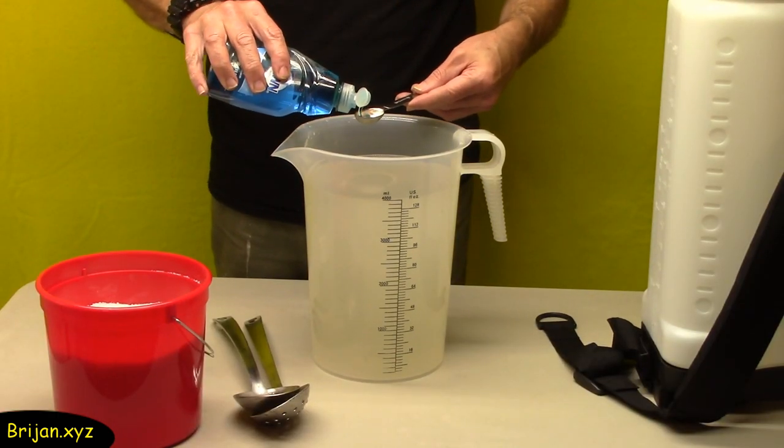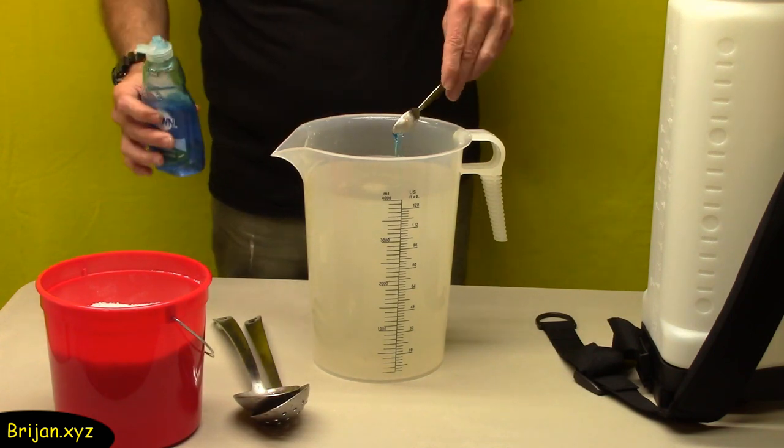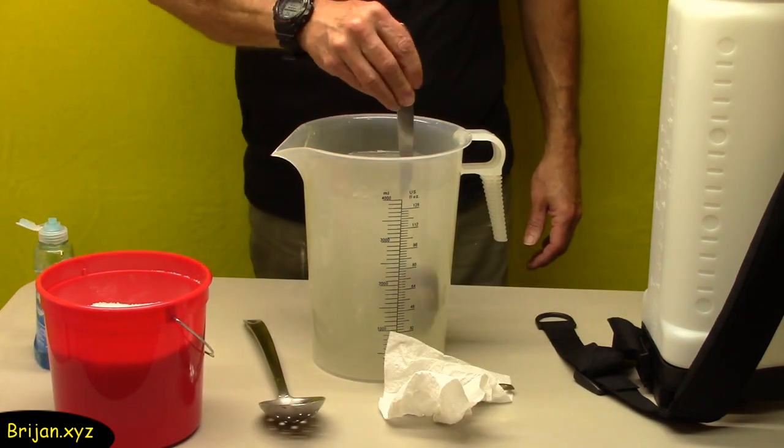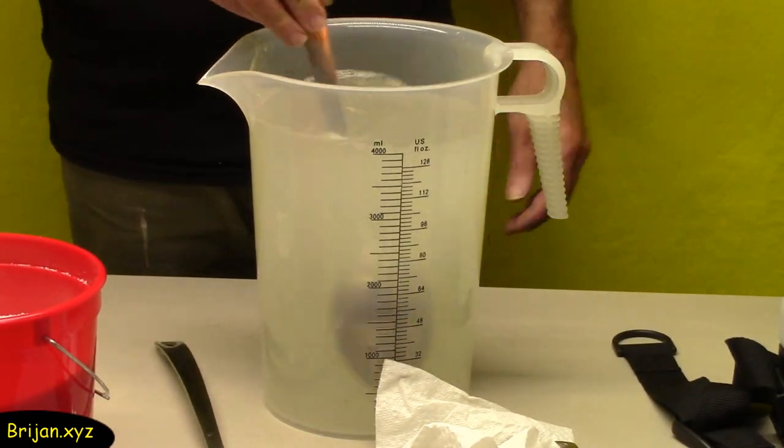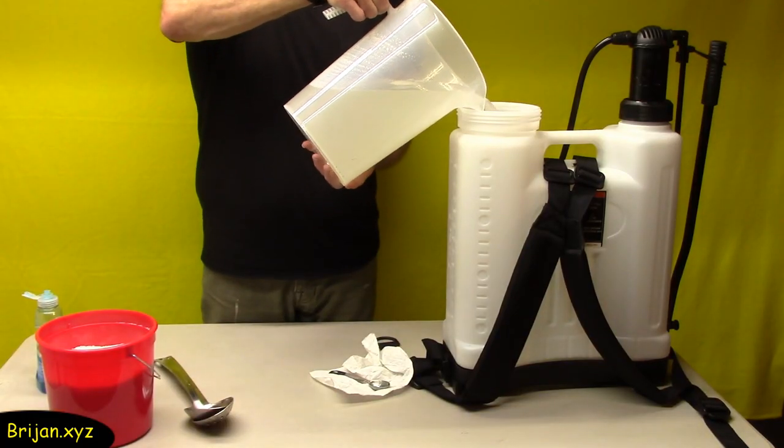Then add one teaspoon of dishwashing liquid and stir it in until well blended. The purpose of the soap is to help the mixture absorb into the leaves of the weeds. Then pour the mixture into the sprayer.